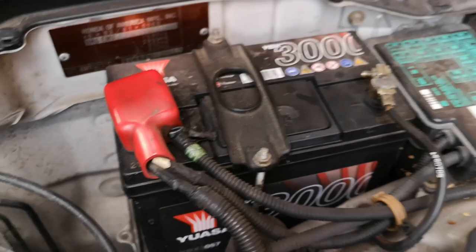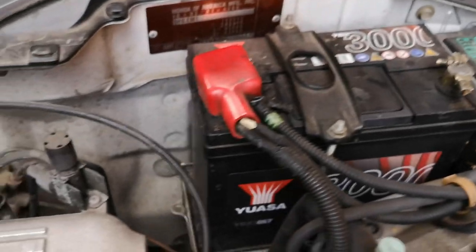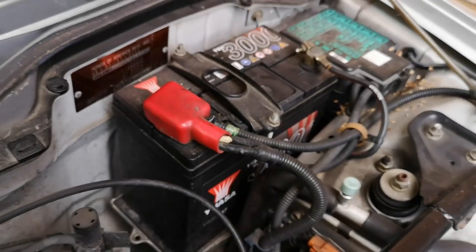Check your battery under the bonnet. Make sure it's tied down - it might sound stupid, but my own car had a battery fitted at a garage and it's been loose ever since. Don't touch the terminals, but check that the tie-down bar across the top of the battery is secure. It should be held down by two 10mm bolts - make sure they're tight and that the battery can't move around.